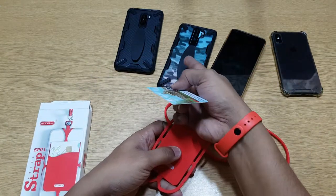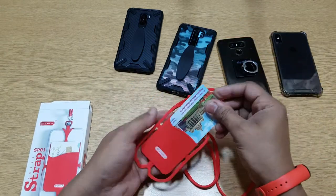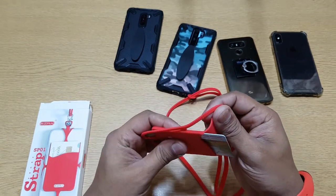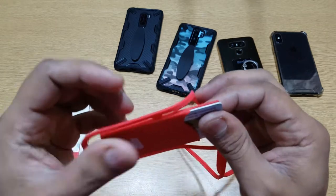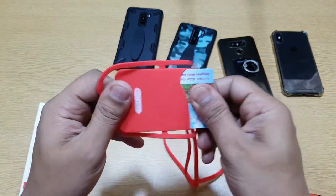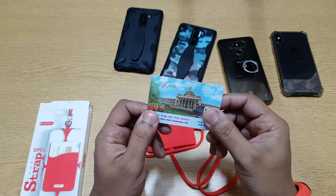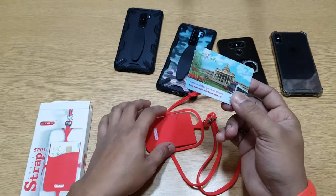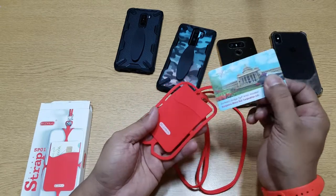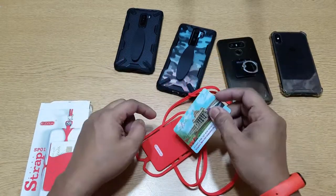Now let's see if the card fits in. It's recommended to use the card slot if you don't have anything protruding at the back. The card slips in easily because this is silicon — it's only made for one card though; if you put more than one it will get stuck. Maybe a metro card, bus card, or office access card. Don't put your credit card here — it'll get damaged, and people might try to steal it.